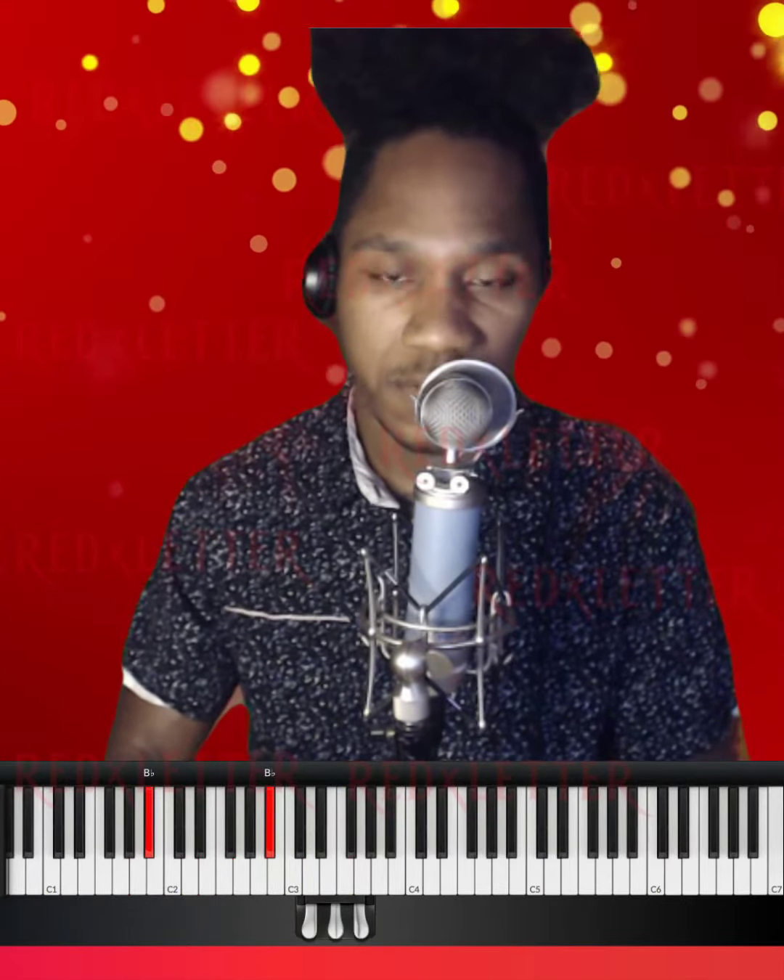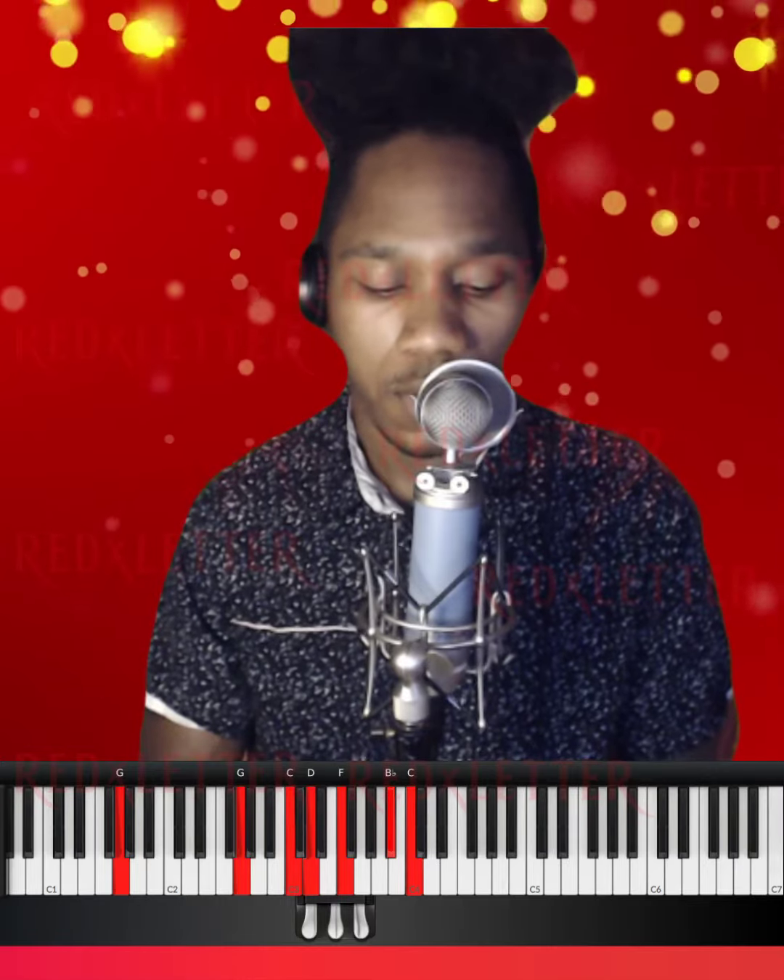We're in B-flat. The seven is here, so we're gonna hit the seven chord, then three, then six. Okay, so instead of this basic seven right here...